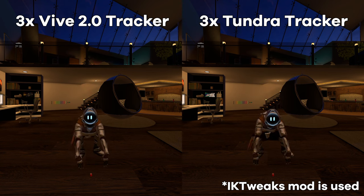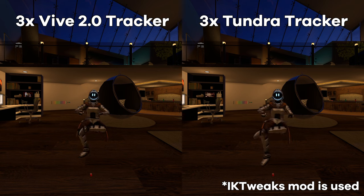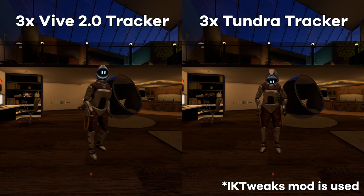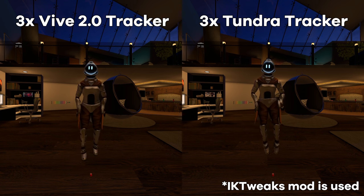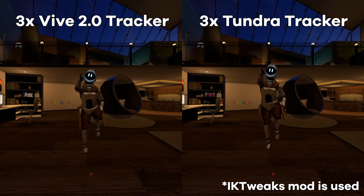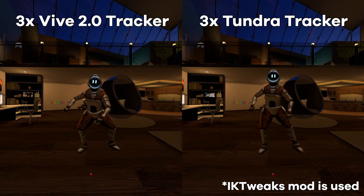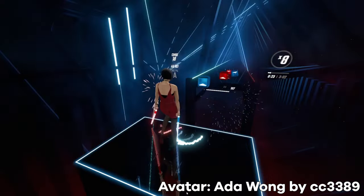As you can see here, the Tundra tracker on my waist drifts a bit when I do a slav squat. This often happens with the Vive tracker too, but seeing as the Tundra is smaller, it's quicker to have this issue. With difficult poses, it's important to face the base stations. Third-person recording in Beat Saber, janky IK aside, works as well as ever, and I feel less encumbered with the Tundra trackers on me.